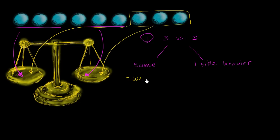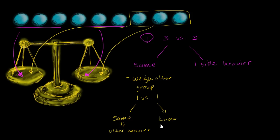You weigh the other group by doing one versus one. Those are either going to be the same — and if they are the same, then you know the third ball that you didn't weigh must be the heavier one. Or if one of them goes down and the other goes up, then you know whichever one goes down is the heavy ball.